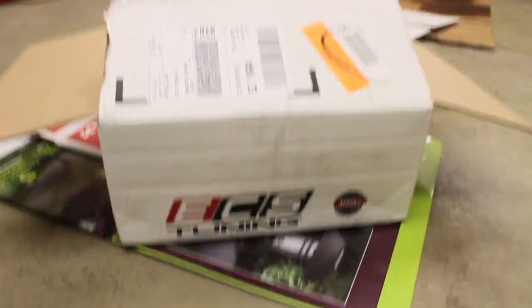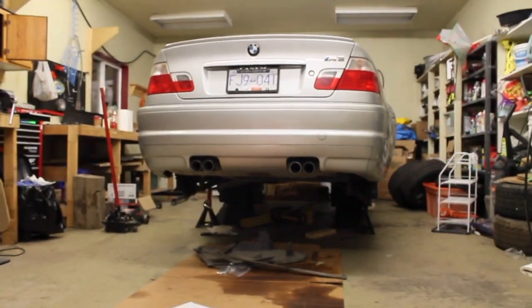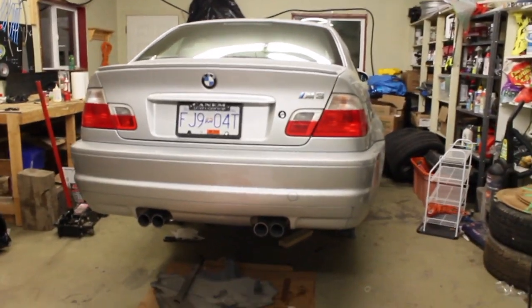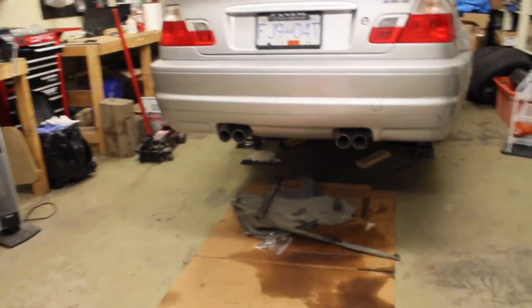Hey, what's up everybody? I just got a package in the mail from ECS Tuning. It is for that guy - the E46 M3. Just bought it as a project car and it needs a few things, so we're gonna start documenting it.